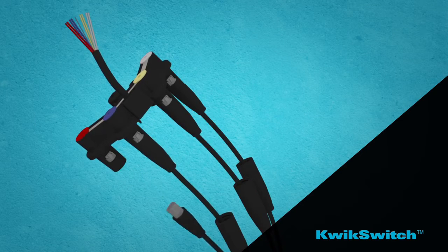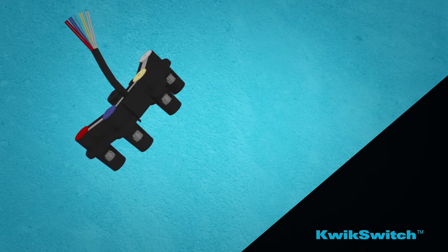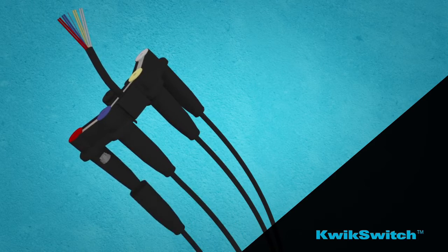The installer simply disconnects the quick-release float from the manifold for simple, easy commissioning in a fraction of the time.